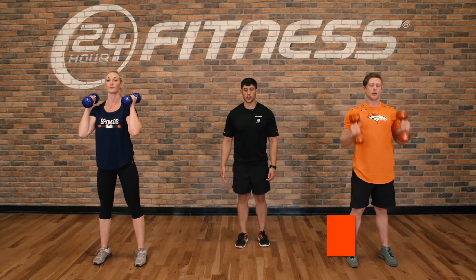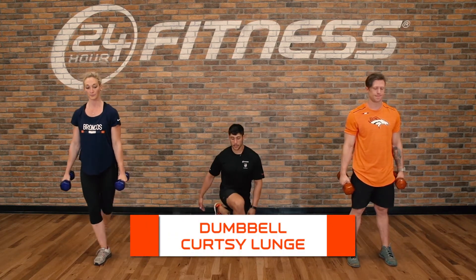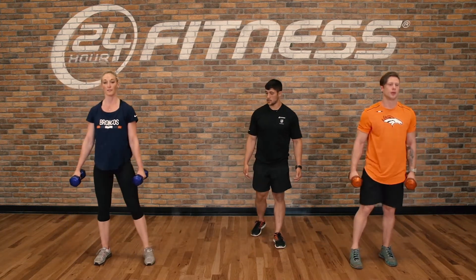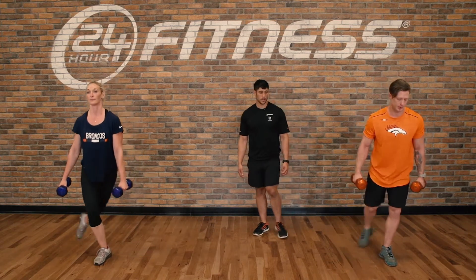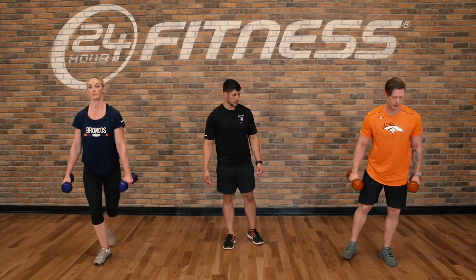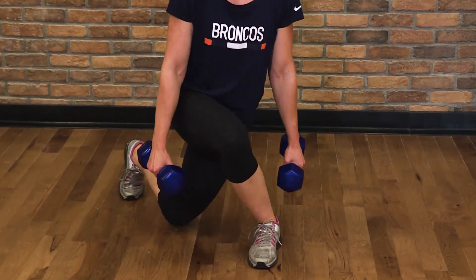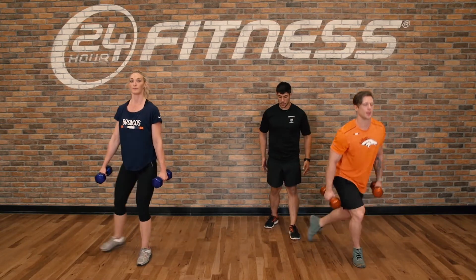After five reps, we'll finish with a dumbbell curtsy lunge — reaching that foot far back and pressing back up. Five on each side. Switching at five. Keeping our chest up throughout the movement. Should be feeling this in our glutes and in our legs.